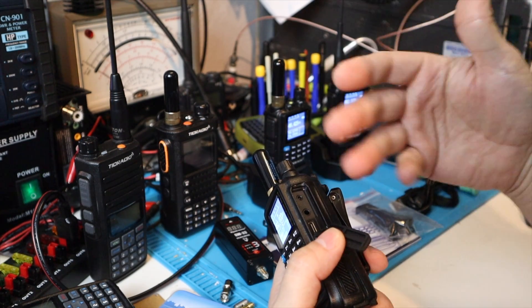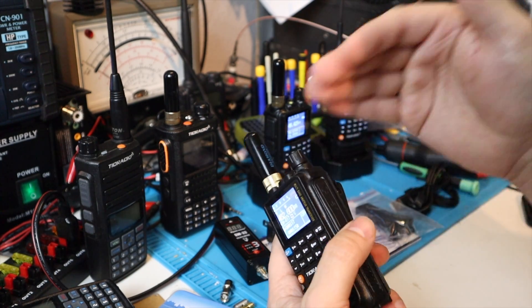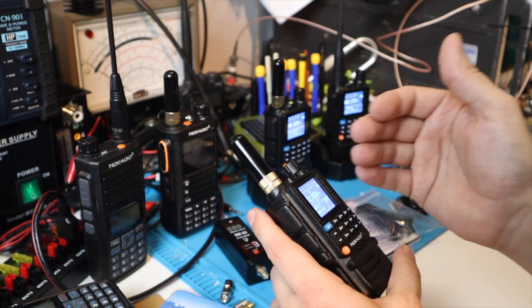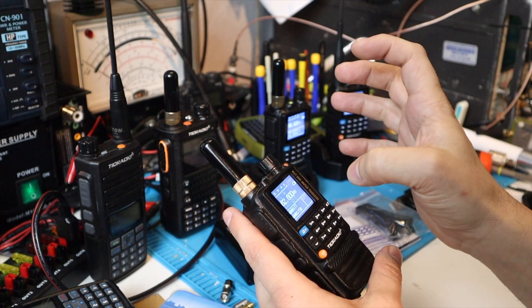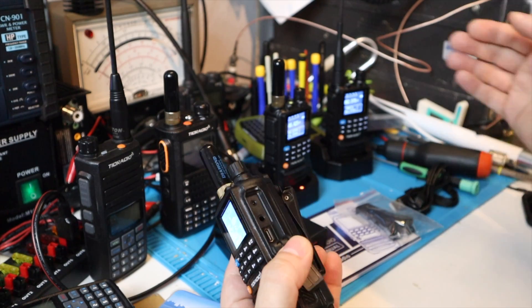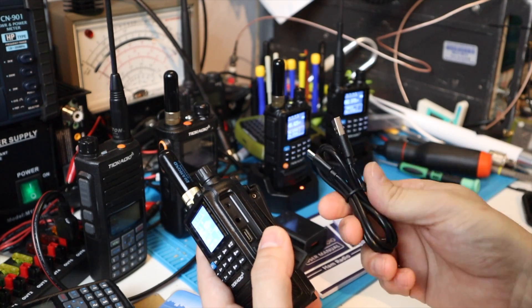Gone are the days of looking for the goofy little dongle that a lot of these radios use. It uses a Kenwood-type standard, which is nice, and lots of other handsets by different manufacturers started following that same trend — Midlands, Retevis, Baofeng, all of them. But it is still nice that your charging cable can also be your programming cable — one cable to rule them all.